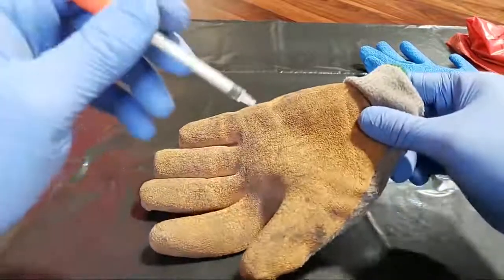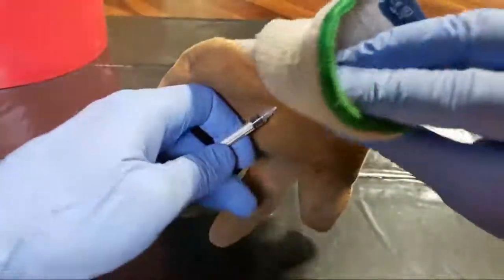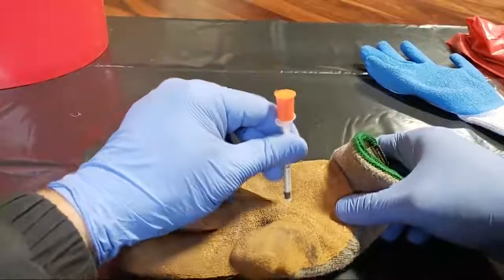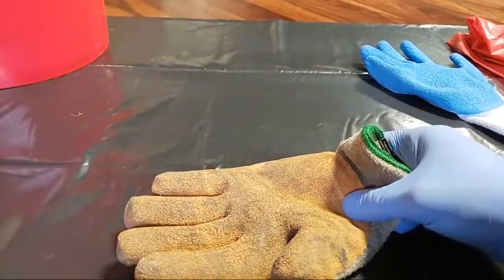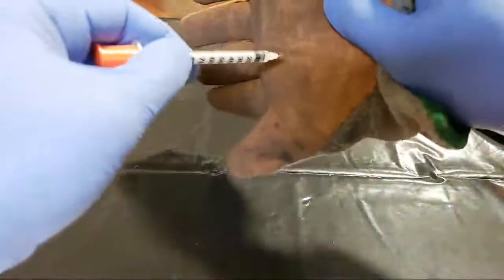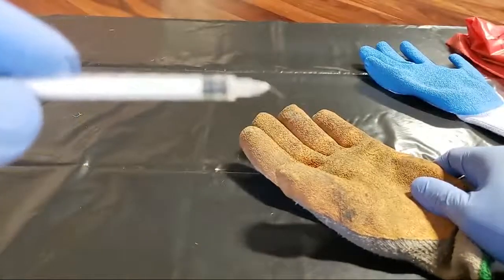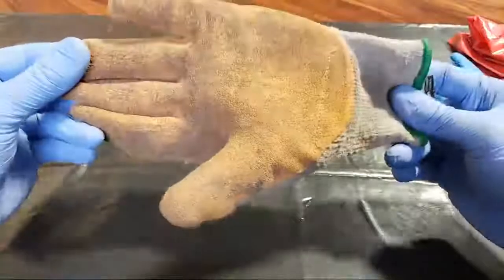Let's see if a needle will go through these gloves. It looks like it went through the orange part, but it actually just bent the needle rather than punching through. I'll give it one more try with another sterile syringe — and again, it just bent the needle. The HexArmor 9014 will provide solid resistance against syringes.